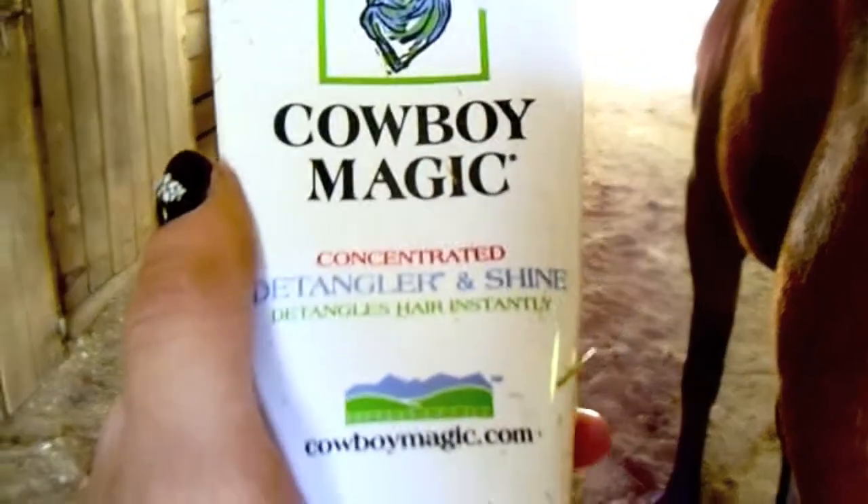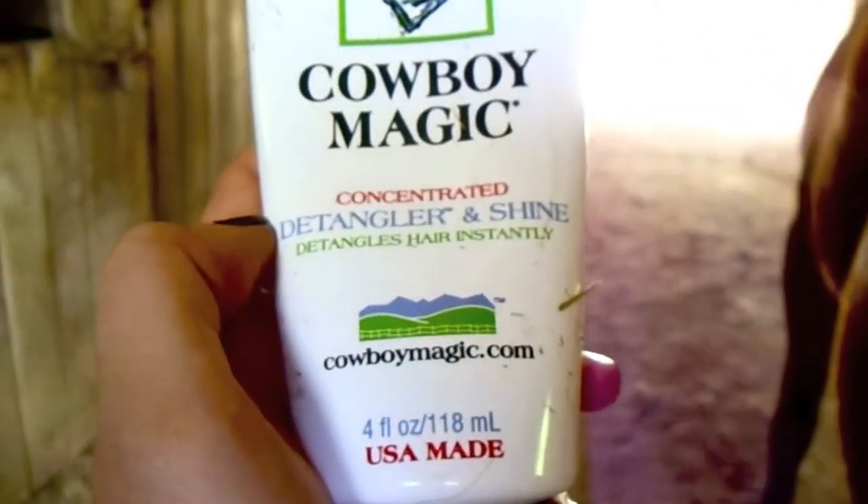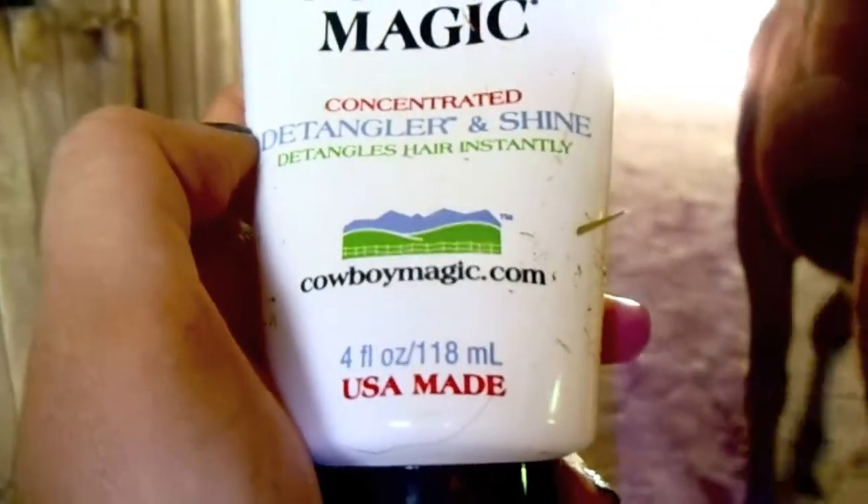I used Cowboy Magic. It's a detangler and shine — concentrated, detangles hair instantly. So what you're going to do is open up the cap and take a drop in your hand, rub it all over your hands, and then rub it through the horse's tail.